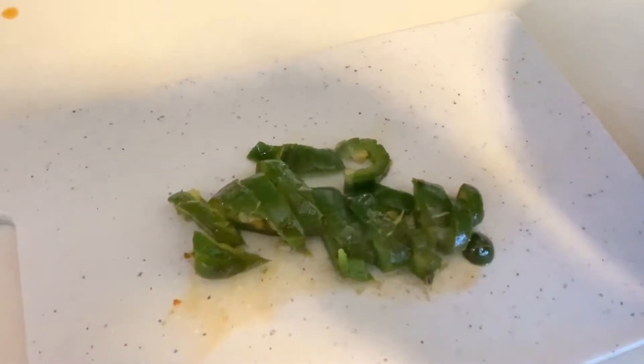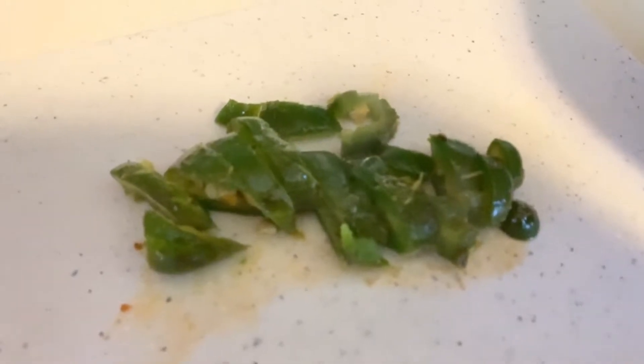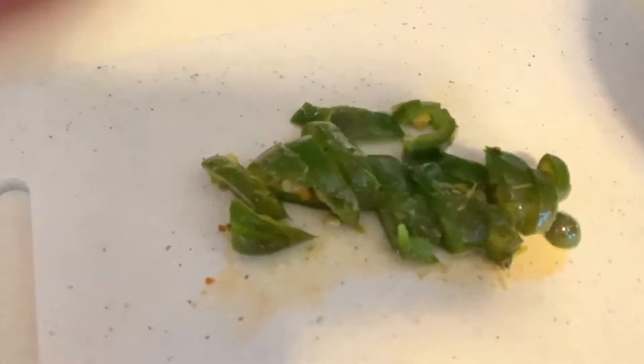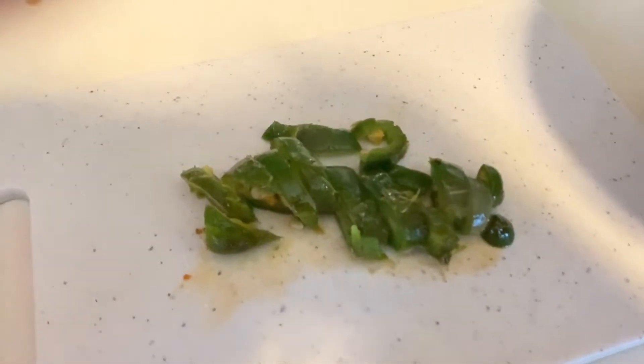Right here, as you can see, I have chopped up my jalapeno pepper and sliced it up so that it can be easier to combine with the tomatoes in the next step.